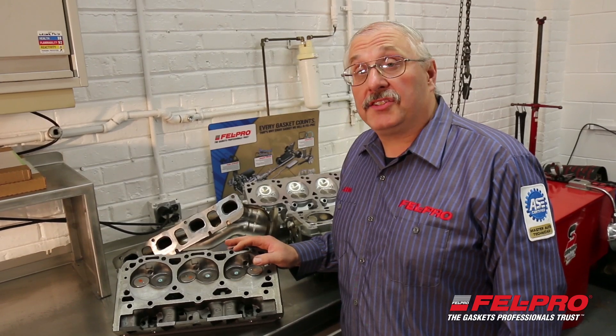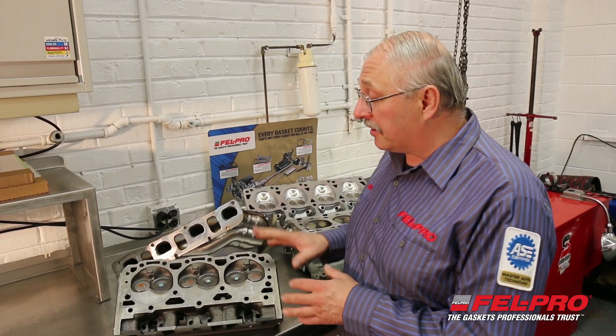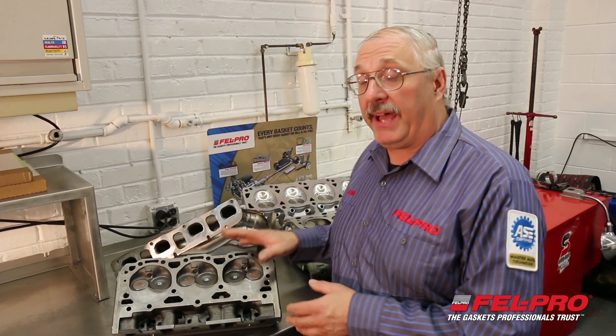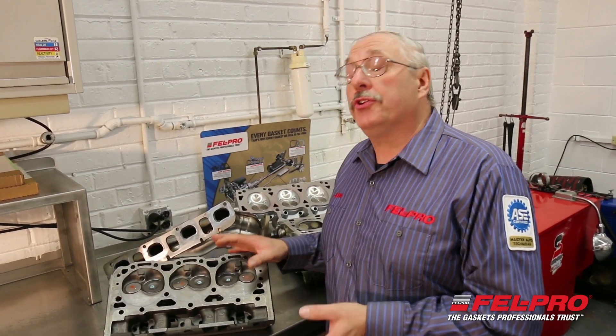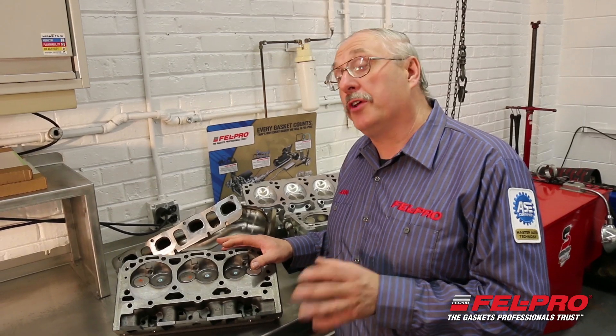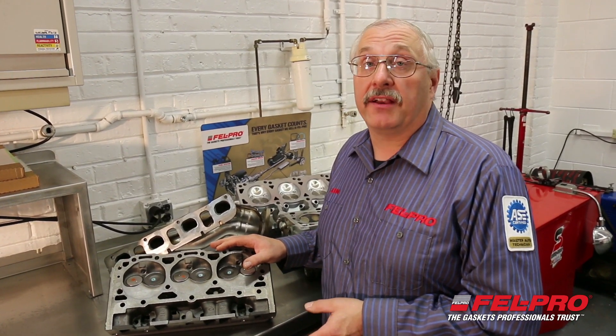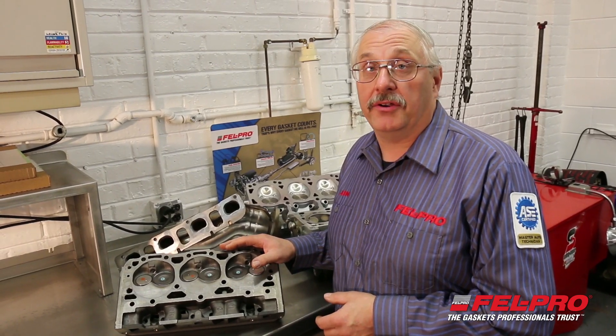Now that you've seen the different ways that you should prep the variety of different sealing surfaces out there — whether they're cast iron, aluminum, or plastic — make sure you go and watch one of my other videos that covers how to prep head bolts before you install them. I'd like to thank you for watching. I'm John Gernig from the Felpro Field Test Garage in Skokie, Illinois.